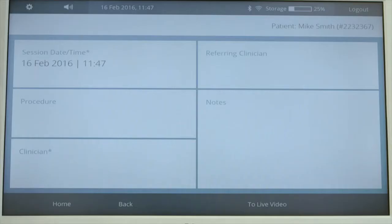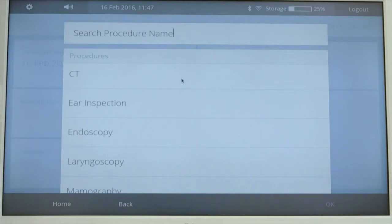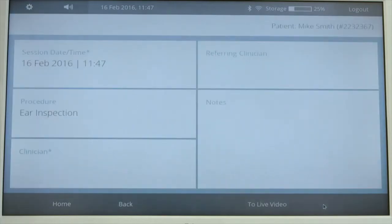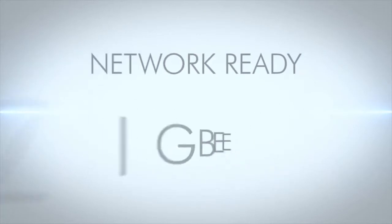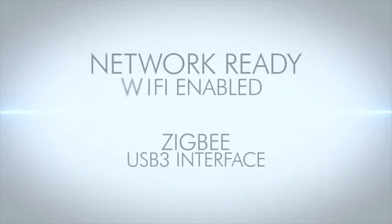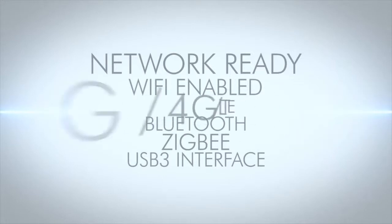Images and data along with patient notes can be reviewed at any time or shared with the local EMR software. The Pro-EX can also be connected to a network for image sharing between multiple Pro-EX units and PC workstations through a medical practice.